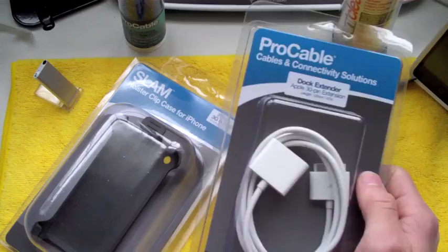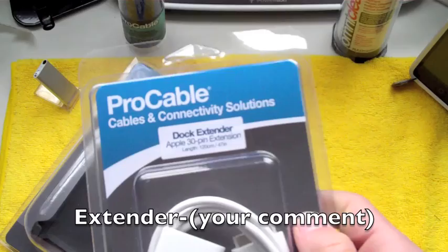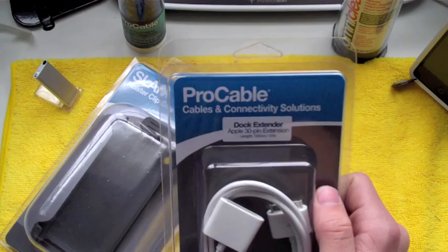This product is very simple to get in on. All you have to do is comment "extender" — hyphen or dash — then your comment. Comment "extender", hyphen or dash, then your comment. You can comment as many times as you want to increase your chances of winning.